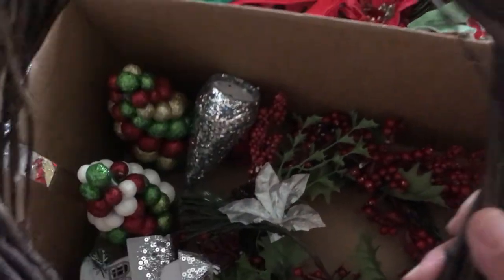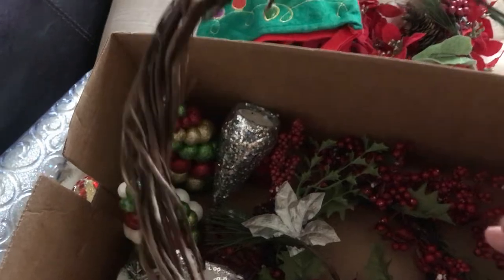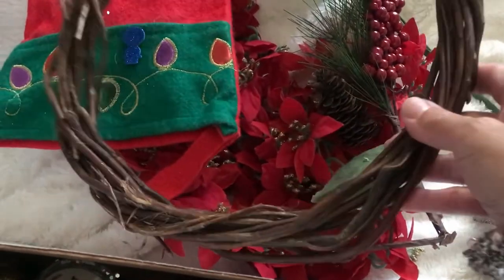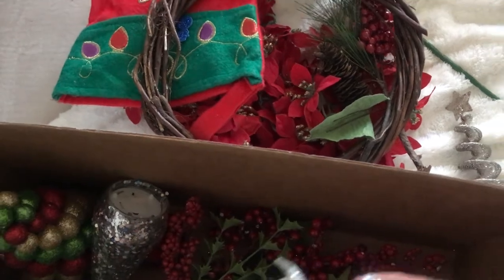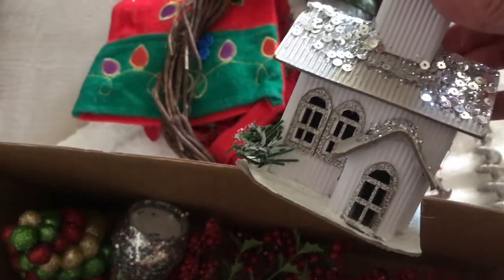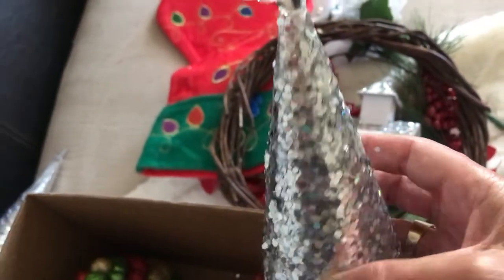Then I have an old plain wreath that I might do a DIY with. I'm not the greatest DIYer, but maybe I'll do it — I don't know. Then I have an old village house; it's so cute.